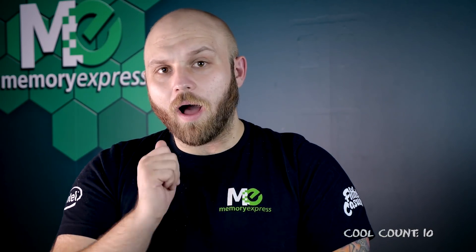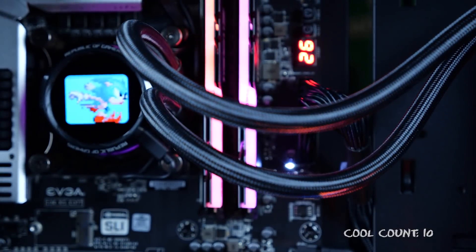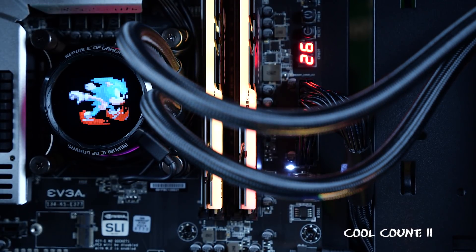Anyway guys, that's our overview for the Ryuo cooler. I'm really excited for this cooler - it's hitting the shelves now. So enthusiast builders and people that really want cool things, this is for you.